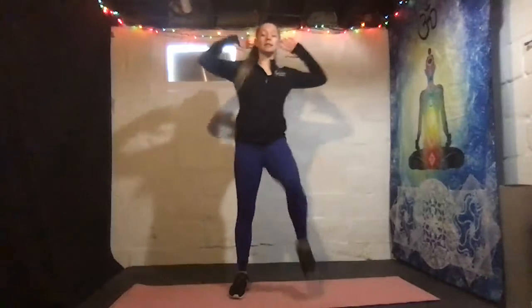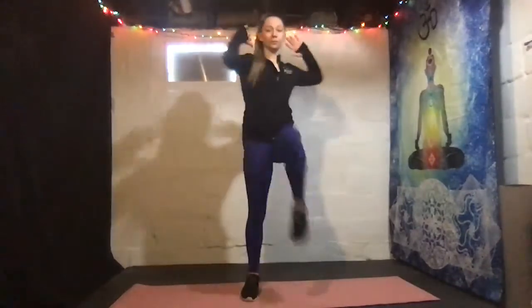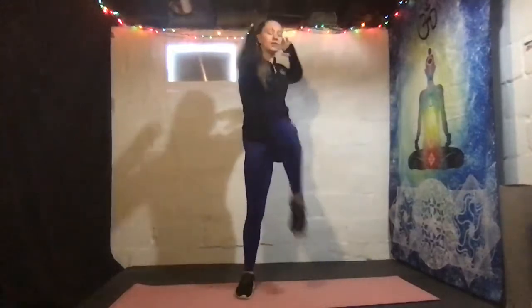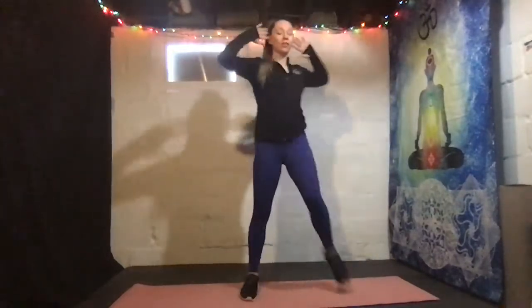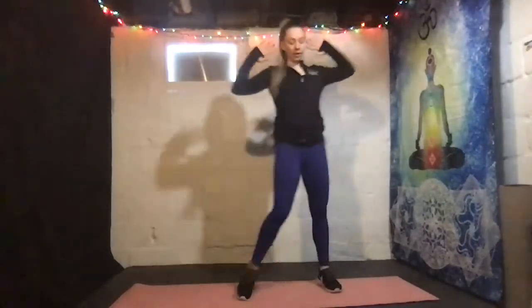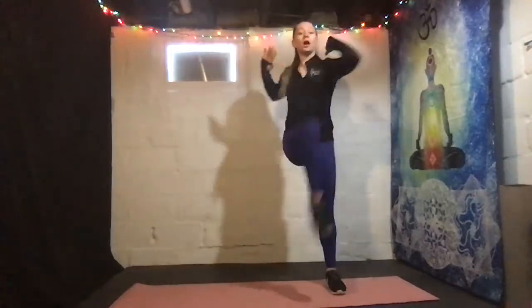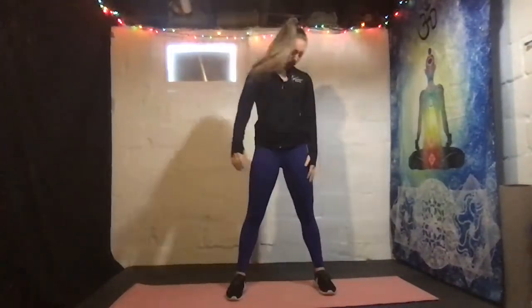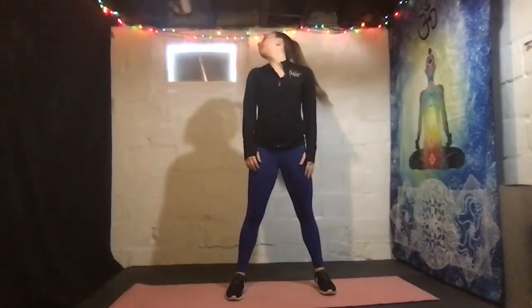All right, here we go. Keep moving and I'll keep showing you. A few more — we're gonna have a little bit back and nice. Last time!